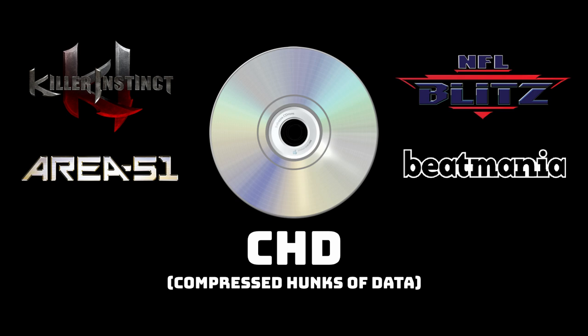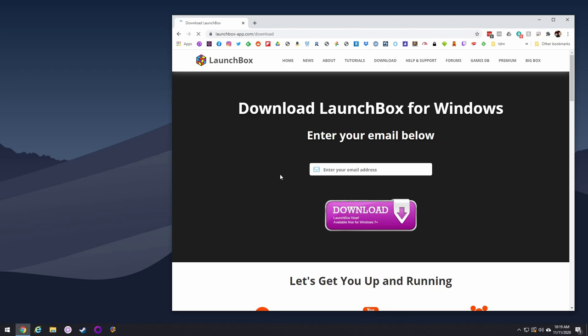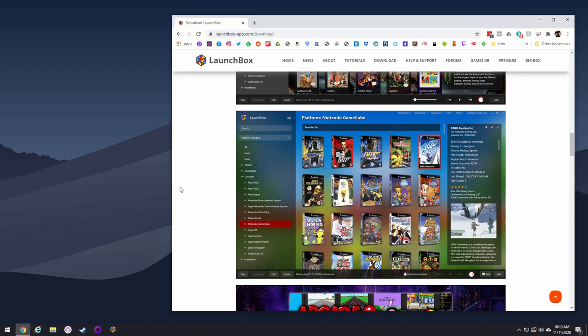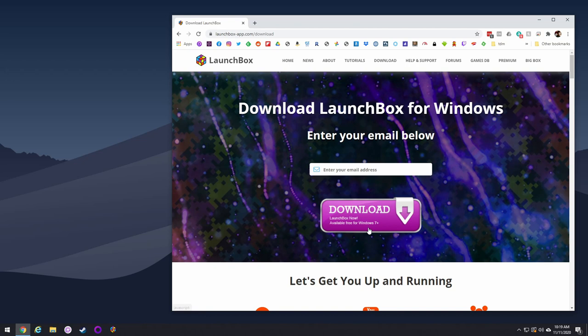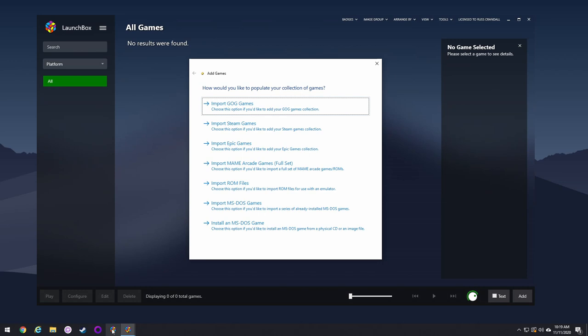Now that we understand the different file types, let's actually dig in. We're going to use a program called LaunchBox, a Windows program that lets you import all your ROMs and emulators and boot ROMs through this front-end interface to organize and streamline your library. All we're going to use it for is to import all our ROMs, filter out the ones we don't want, and then re-export them — that's how we shrink down the library. Once downloaded and installed, just launch it and close out of the wizard.